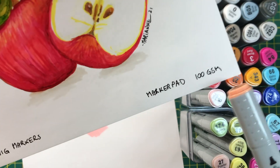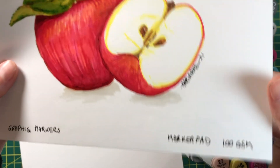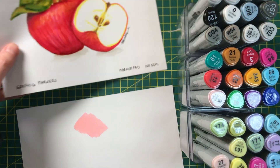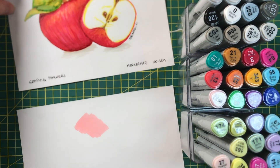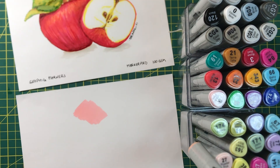In each of these videos I'm talking about the GSM — the GSM is how thick the paper is. 100 GSM is quite thin, just a little bit thicker than photocopy paper, but it's nice and thin so it still feels like a page.